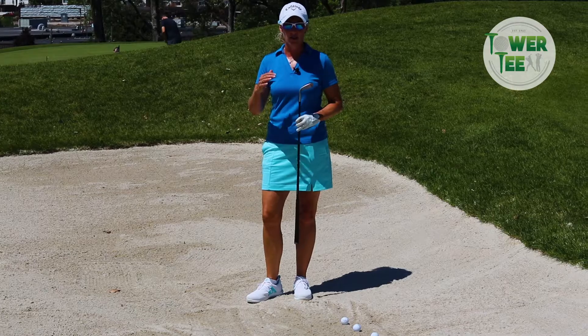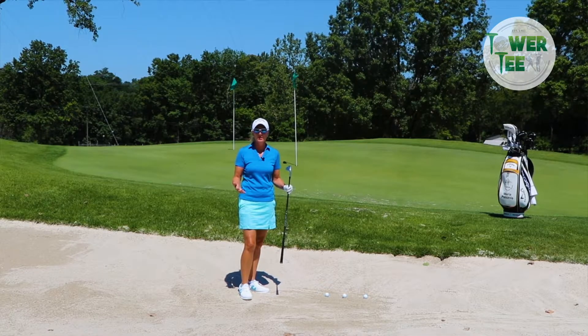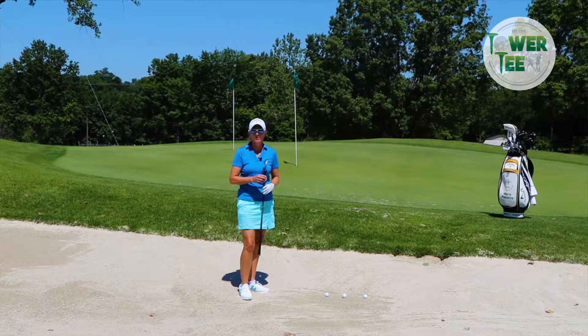One of the best features out here is we've got three white sand bunkers, and it's great sand. I call this tour sand, just like you see at the good golf courses where the tournaments are.